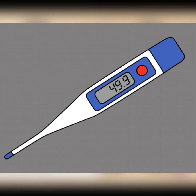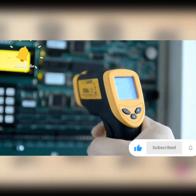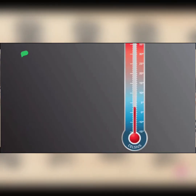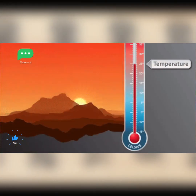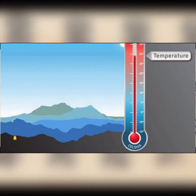Have you ever wondered how temperature is measured? The secret lies in the myriad of instruments that are designed specifically for this purpose. Today we're going to take a deep dive into some of these instruments and their unique characteristics.